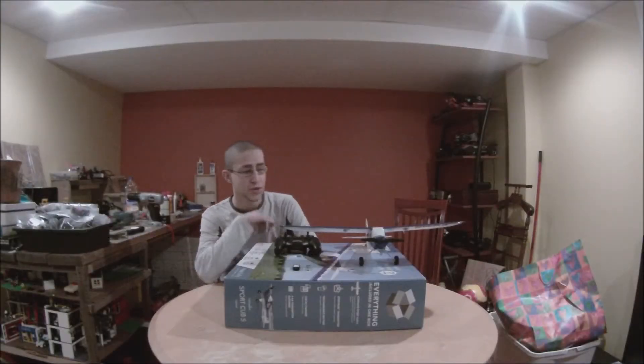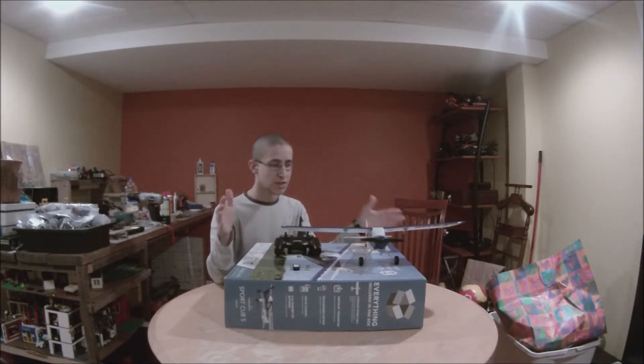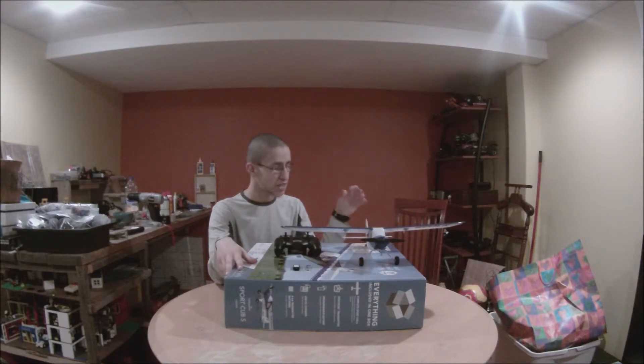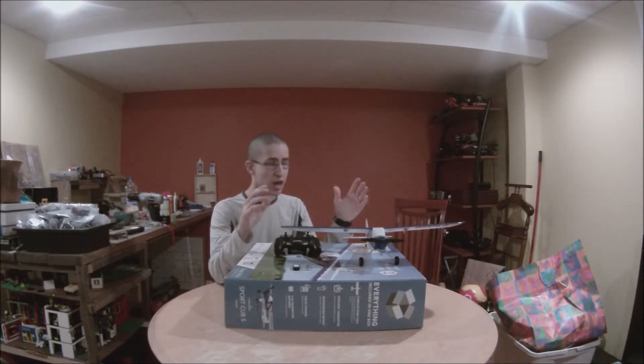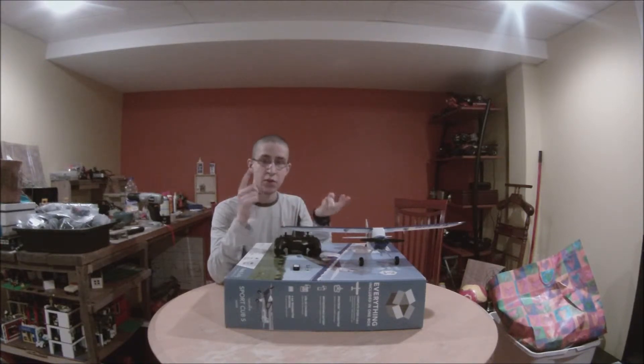Hello everybody, this is Chris at Wi-Fi Studios RC again, and today is our first review. This review is for the Sports Cub S — it's a remote control plane. It's very good for beginners, intermediate, and advanced flyers, so those three levels.